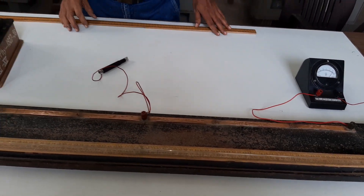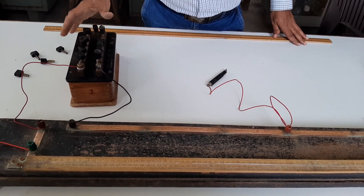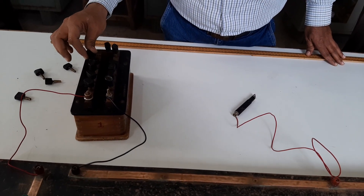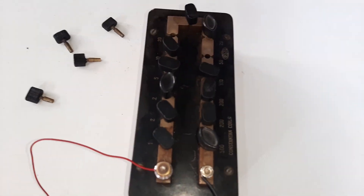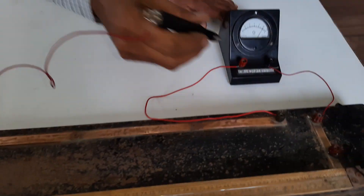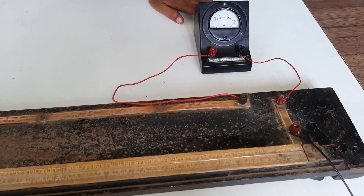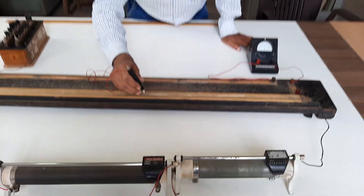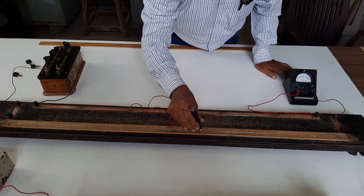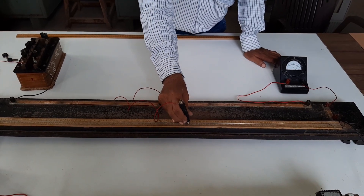Again, you have to take one more reading by changing the value of R. The first reading was for 50 ohm, then 60 ohm. Now I am taking R = 70 ohm — that is 50 plus 20 = 70 ohm. Observe whether you are getting deflection on both sides by touching the jockey at A and B. Find out the position of point D and record the values of Lg and Lr.